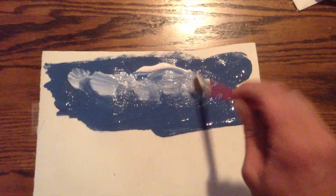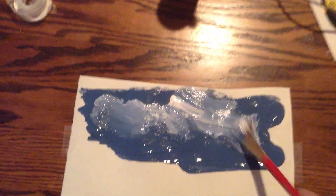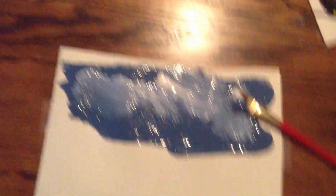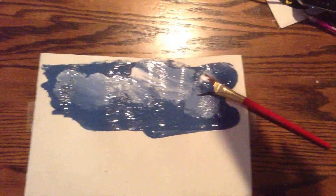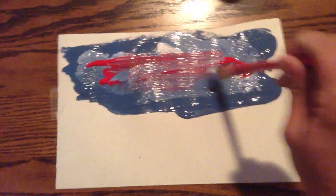Since skies have clouds, I'm going to add in a little bit of cloud here. I like to use a press technique to get that white cloud effect. I think I'll make this a bit of a sunset, so I'm going to add some red tones in there to create a sunset look.